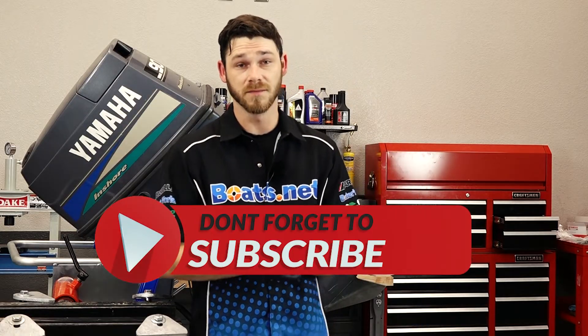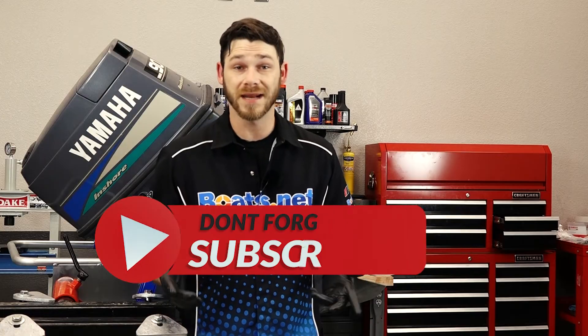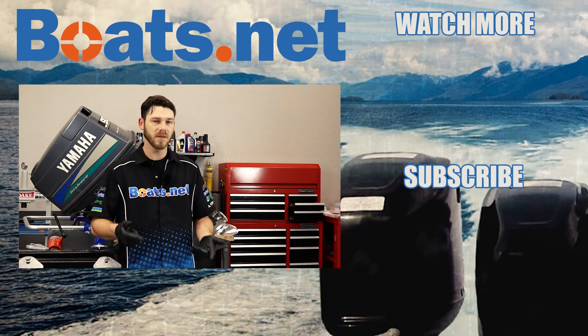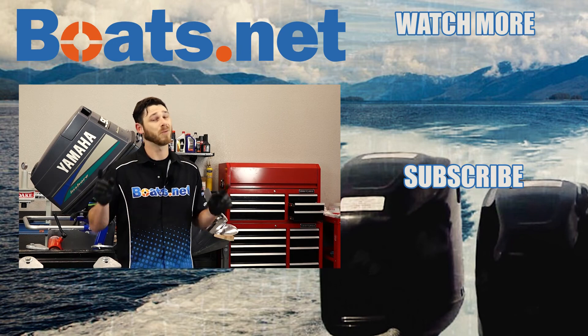Another job in the books — really wasn't that tough, was it? For parts used in this project and more, check us out at Boats.net and we can get you taken care of. If you have any questions or comments, leave them in the section below and I'll do my best to answer. Thanks for watching and we'll see you next time.